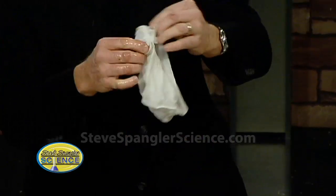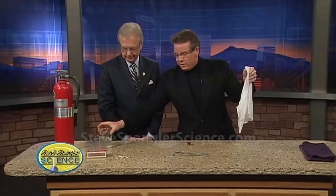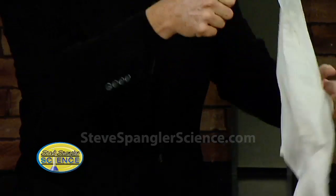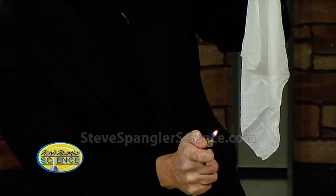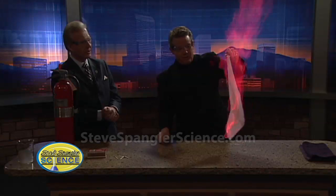We shake it out like this and now we hold it with the tongs. You put this over here and guard that with your life. Here's our handkerchief. Let's see what happens when we catch the handkerchief on fire. See? We get this burning. That's an amazing burn, don't you think?